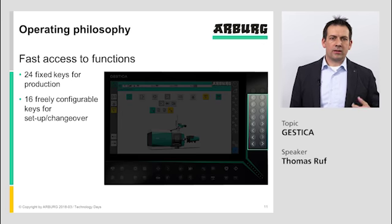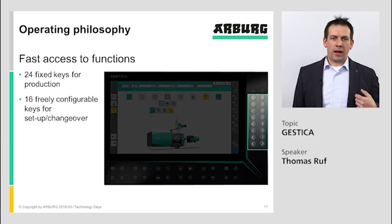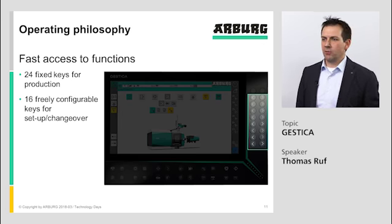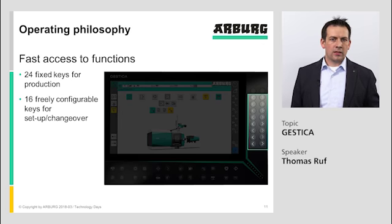Arburg is not able, especially with increasingly complex systems, to put a key for every function on the controller. Therefore, we have decided to make a group of 16 freely configurable keys for setup and changeover. This group of 16 keys allows us to put, for example, all robot movements within one group — so all three linear axes, swiveling axes, and turning axes can be operated without changing a group and without losing time.